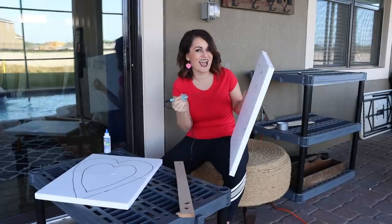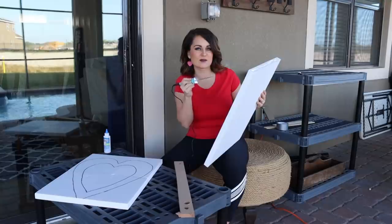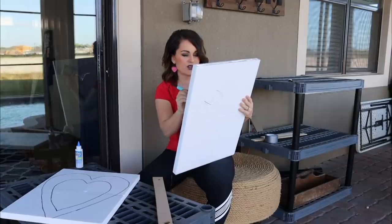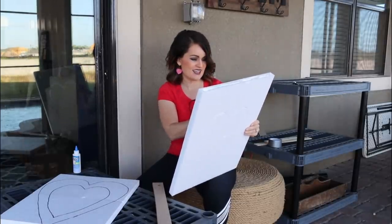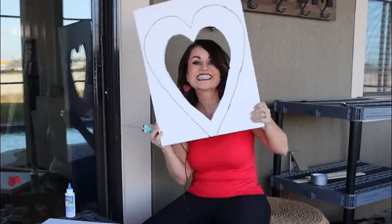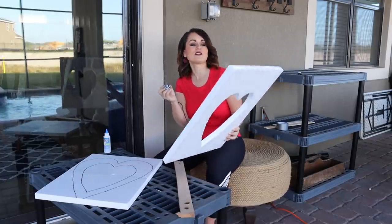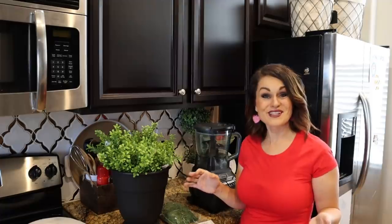Holy moly, this works better than I thought! I made a little boo boo but that's okay — this doesn't have to be super perfect because we're going to be putting some boxwood greenery over the top of it. With some practice I do want to be precise because I have projects where I'll need to be. It is seriously cutting so smoothly. It's a little stinky so it's good we're doing this outside — it just melts it away. Okay, here comes our heart — boom! Don't leave the knife in the same spot for a long period of time.